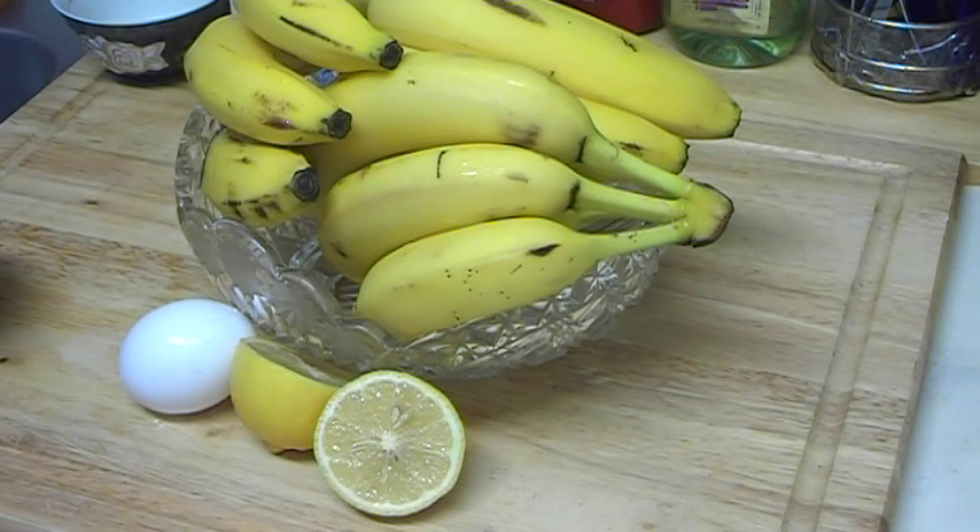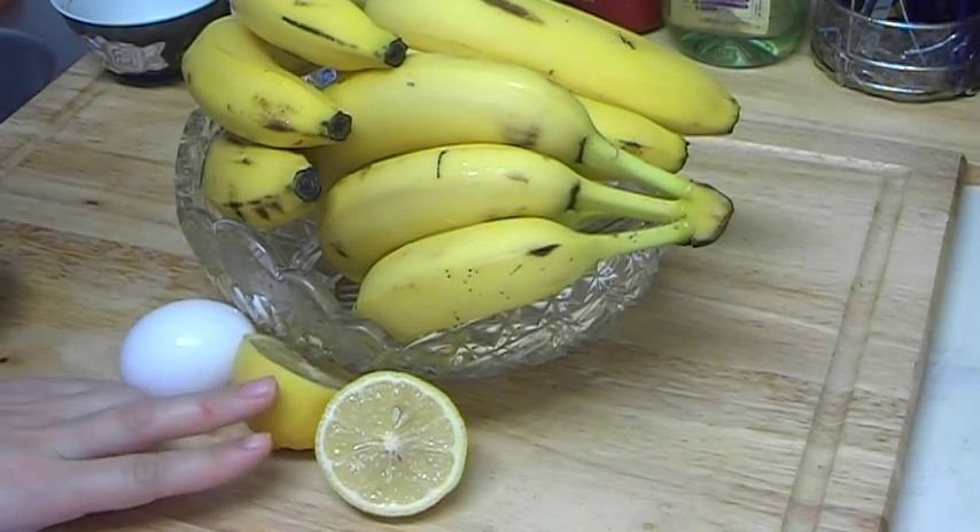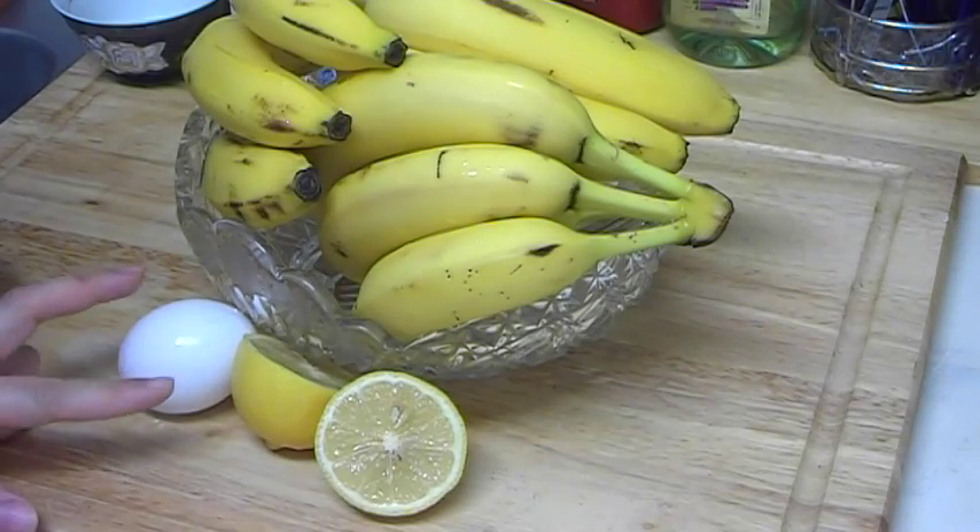Hi everybody! In this video I wanted to share with you a banana homemade face mask recipe for oily, greasy skin. All we need for that is 1 tablespoon of mashed banana, 1 teaspoon of lemon juice, and 1 egg white.